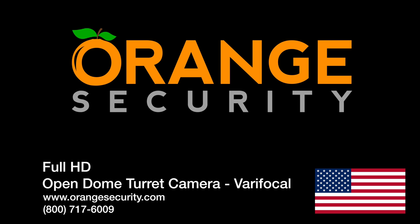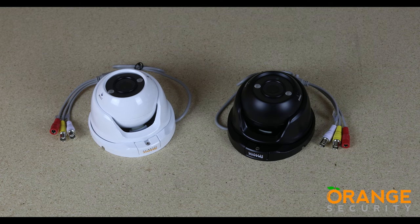Hey there and thank you for checking out this video from Orange Security. We make security cameras simple. Located here in beautiful southwest Florida, we serve the whole of the United States of America. Let's take a look at our open dome turret cameras with the varifocal lens.